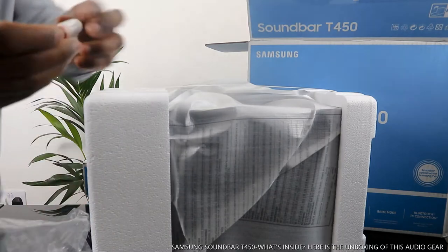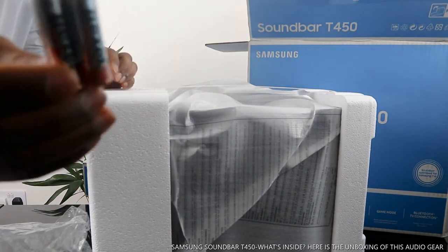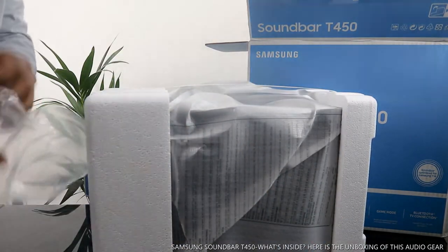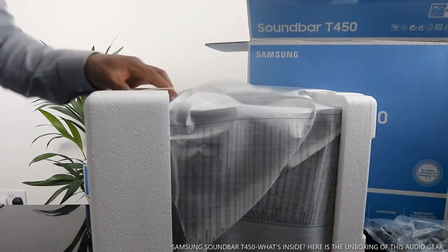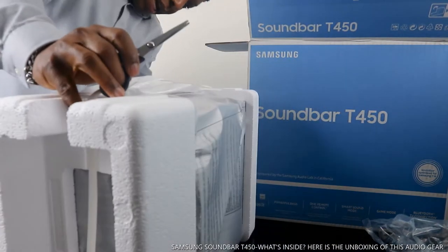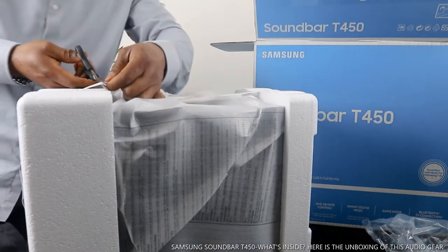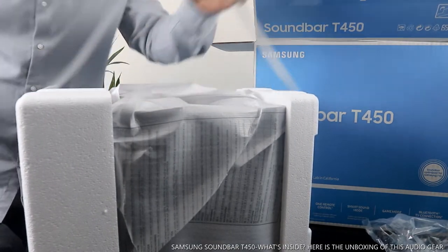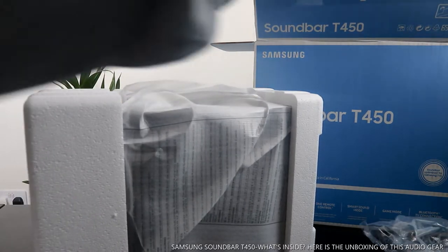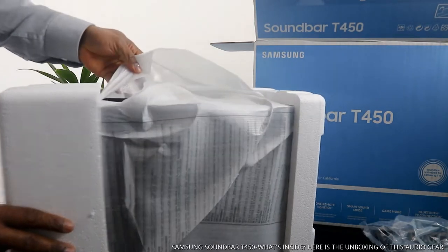And here is the cell battery — two batteries for the remote. This is what we ordered from Chorus here in the UK. This is the Soundbar T450.